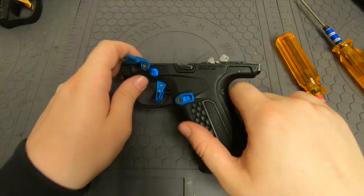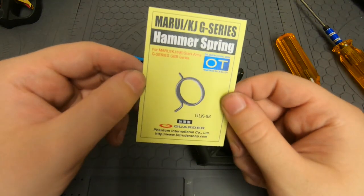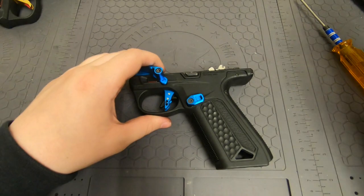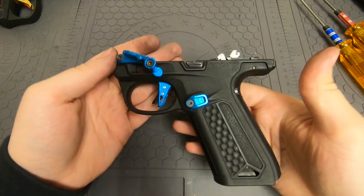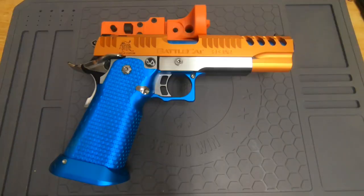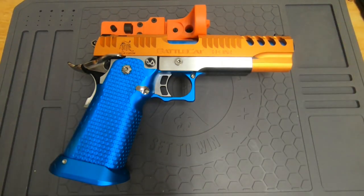I hope that was useful. Again, the hammer spring I used was this one — I like to use this one, but you can use whatever hammer spring you want, there are lots of options. Don't forget to like, comment, and subscribe if this video was useful for you, and check out the link down below — that's a link to our Discord server and you're welcome to join. Have a nice day.